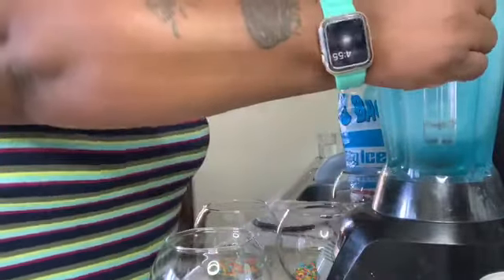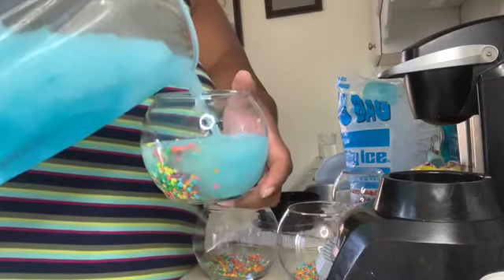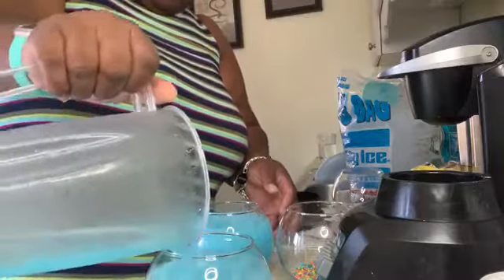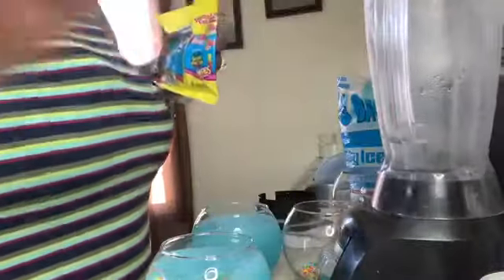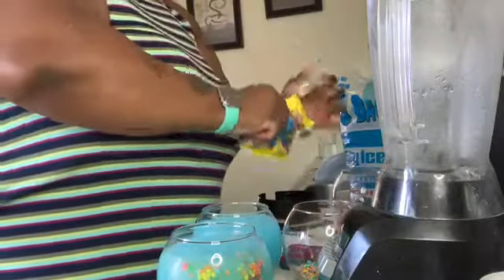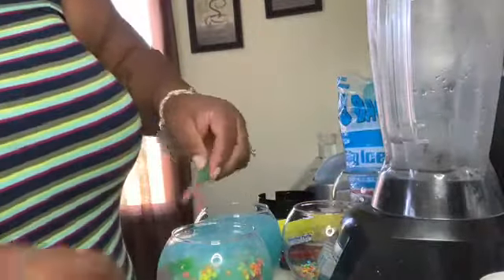I'm going to take our drink and pour it over into our fishbowl. This is what our drink looks like. I'm going to open up our Swedish fish — these are just candy fish — and I'm going to throw them down in the side of the glass.